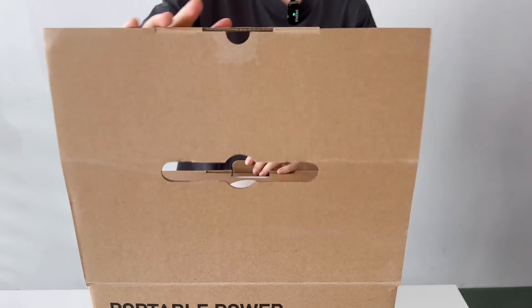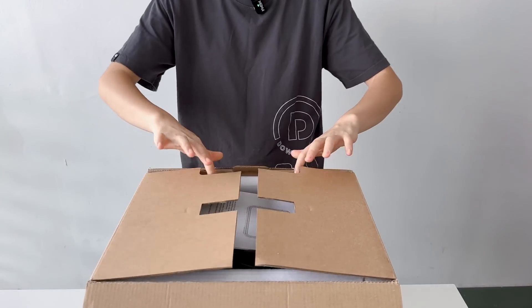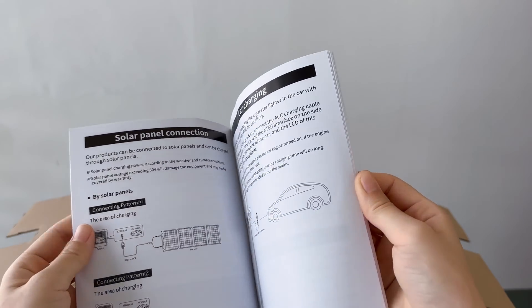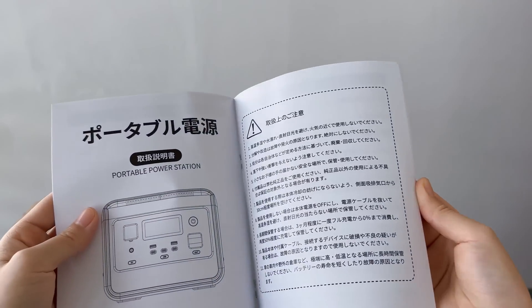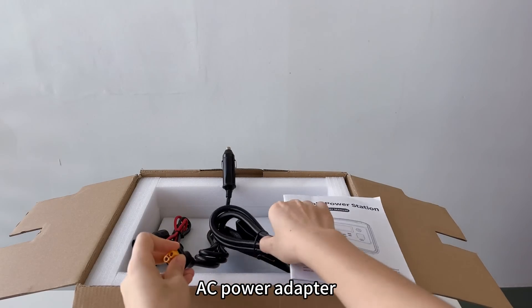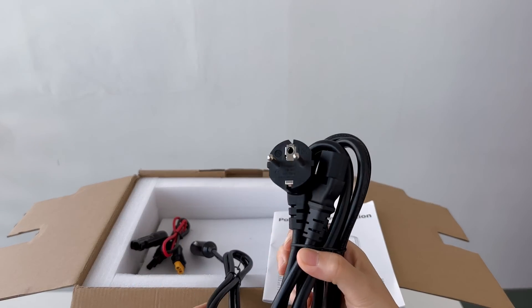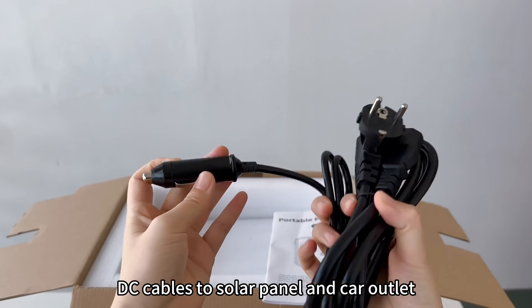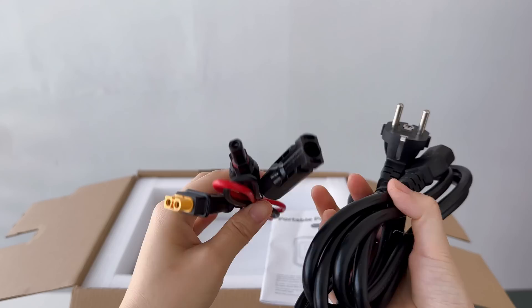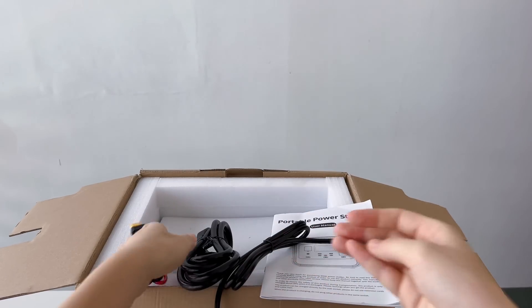Open it up and you'll see the user manual right on top. Remember, it's always a good idea to give that a read before getting started. We also have the AC power adapter for charging the unit, and besides that, there's a set of DC cables for charging through solar panels and car outlets. It's great to see that Genki has provided three cables.